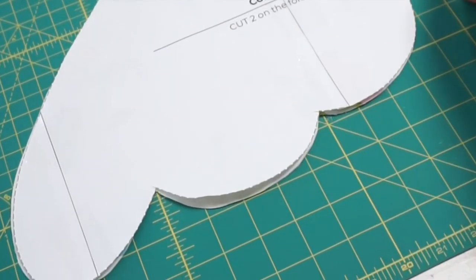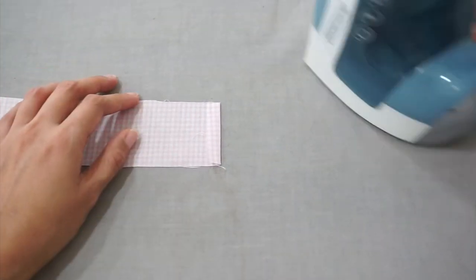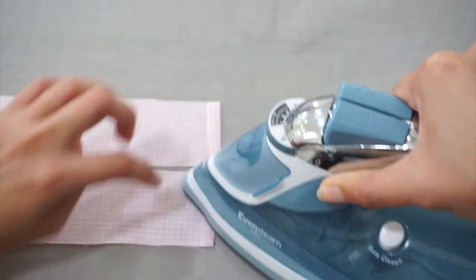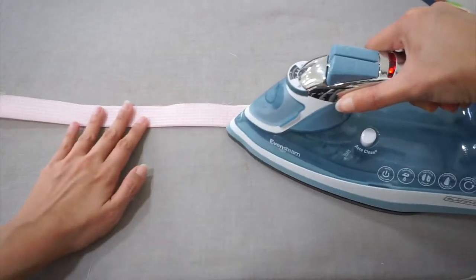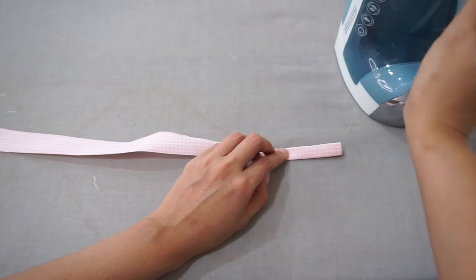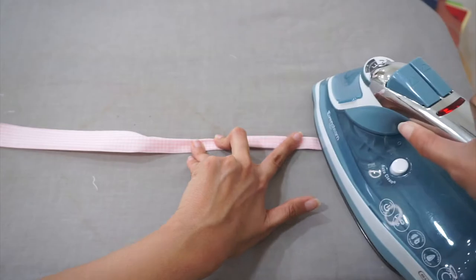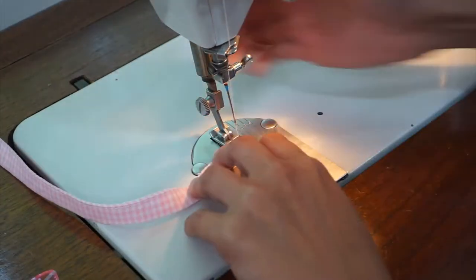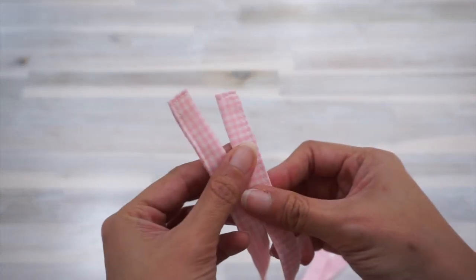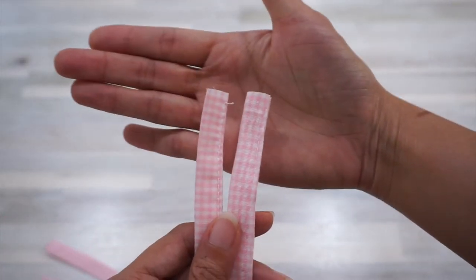We're going to start by pressing and sewing the neckties. Fold and press one of the short ends of each necktie 3/8 of an inch towards the wrong side of the fabric. Then press the necktie in half lengthwise. Unfold the necktie and then using the center fold line as a guide, press the necktie in half lengthwise again. Sew along the edge of the neckties to close them up. When you're done, each necktie will have one end that is stitched closed neatly and one raw end.